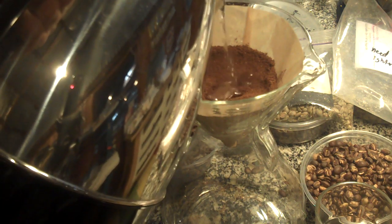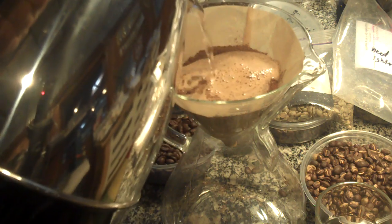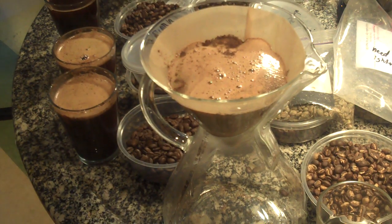Try to use the absolute minimum amount of water. I'm using basically a fine filter — fine French press grind. Not perfect there, but I'll take it.